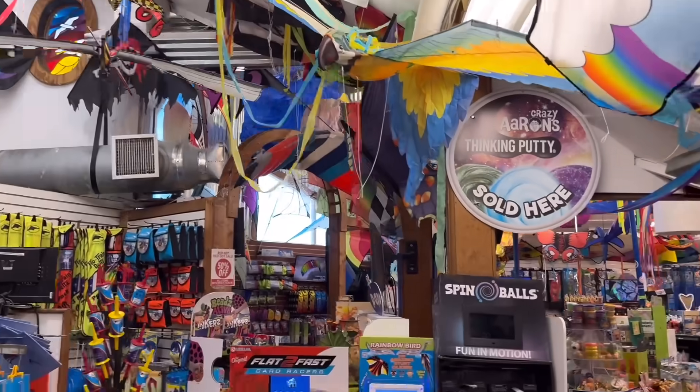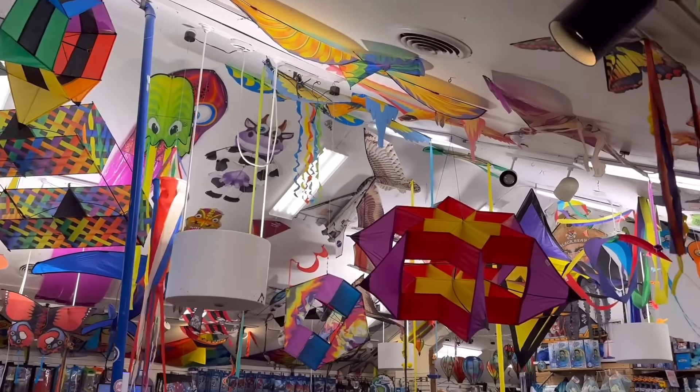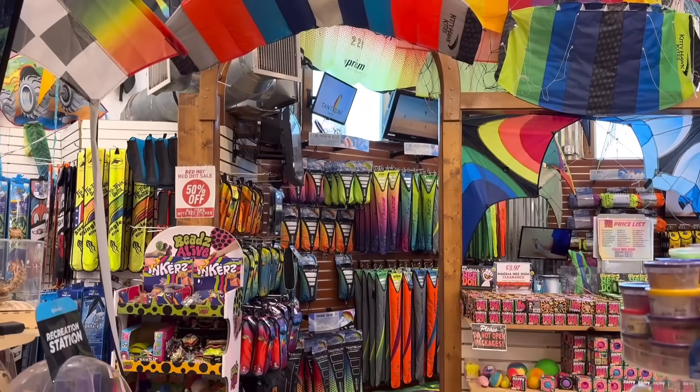Wow, here we go — we've got to find the kite that we want to use. There's a pretty good selection in here. I need to find somebody who's an expert and talk to them.